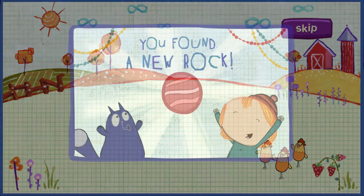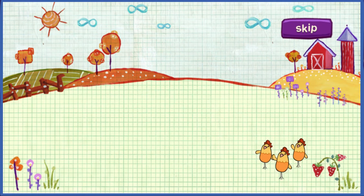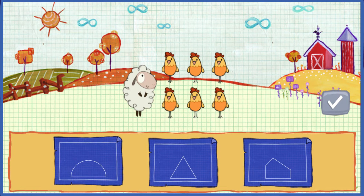You found a rock for your collection! What shape will fit the animals best? Find a shape that fits, then click this button!